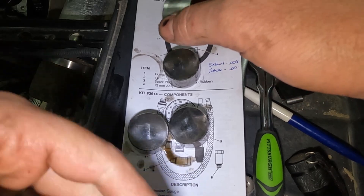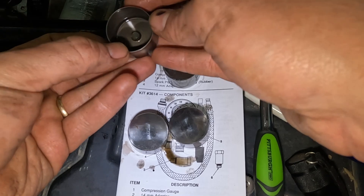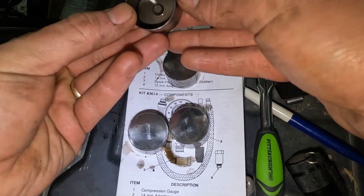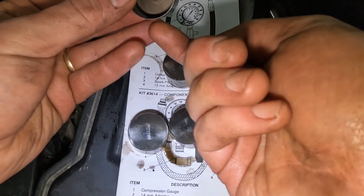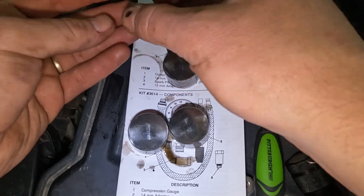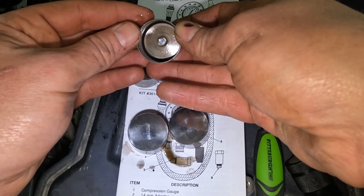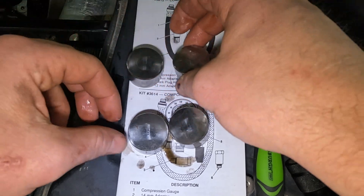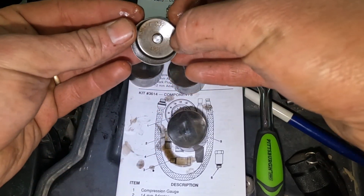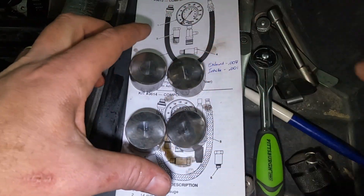If you flip the tappets over, you'll be able to read a number on the bottom inside. That one says 508 — so that's our current shim height. That one says 510. And both of these are 488. So we're going to use that number when we order our new ones.